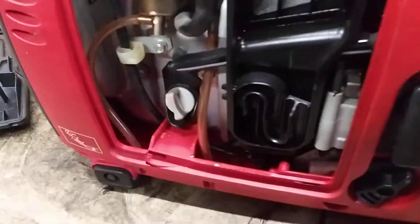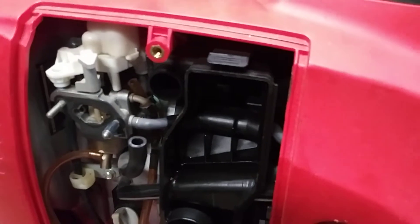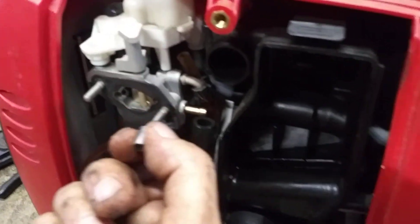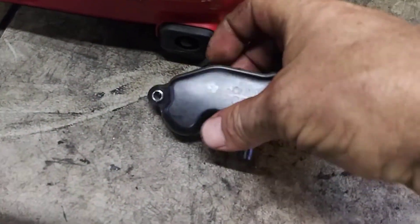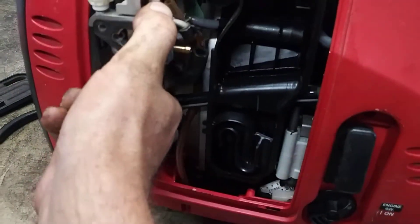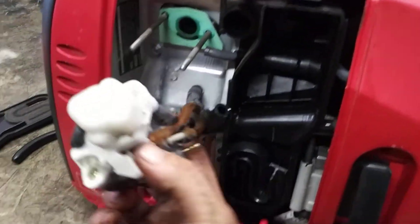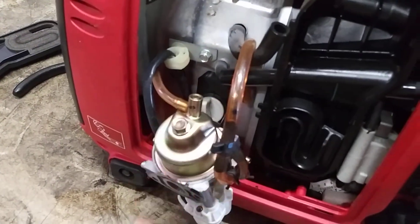Now pull the fuel line clamp and the fuel line off. If you see any metal spacers on there, pull them off — they go right in here, they'll slide out. Don't lose them, they're important. Now the carburetor will pull right off; hoses and everything just comes right off. Flip it upside down and take this 10mm bolt out to remove the bowl.